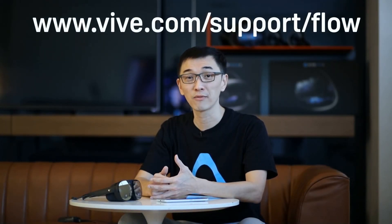Thanks for watching. We hope you found this video helpful. If you want to learn more about VIVE Flow or other VIVE products, make sure to check out the other videos in this channel. I'll see you next time.